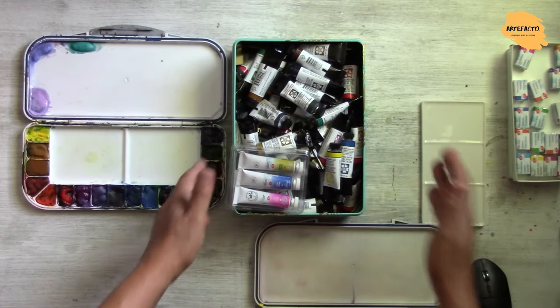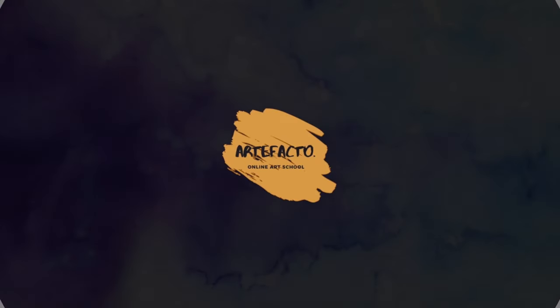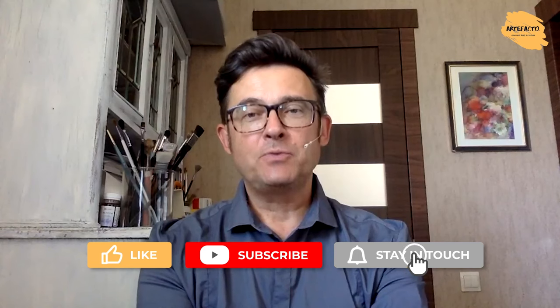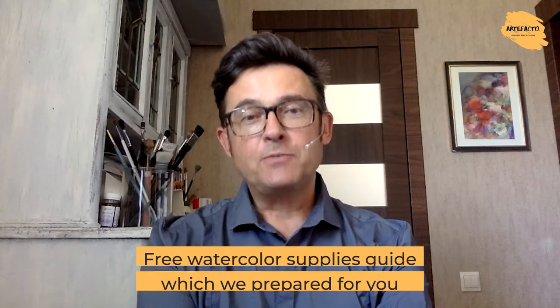That's all I wanted to tell you about choosing colors, and I think it can be useful. Subscribe to our channel. I hope now everything is more or less clear and you are ready to choose the watercolors you really need. Like this video if it was useful for you. If you want to learn about the colors I use and other essential materials, follow the link below and download a free watercolor supplies guide we prepared for you. It will help you find the right supplies without spending much time or money. Keep on painting and creating beauty. Never give up on your way. See you.